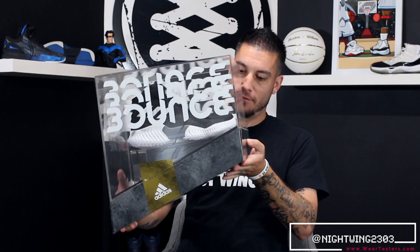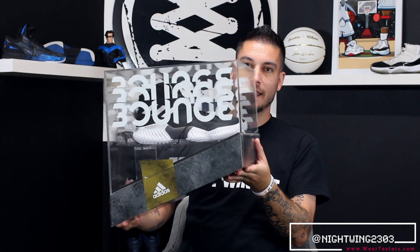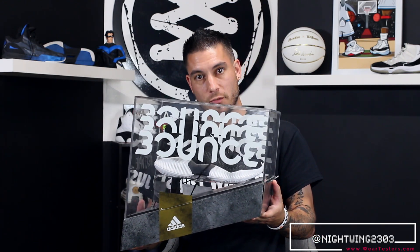What's good guys, this is Nightwing2303 from WearTesters.com, and today we've got a quick detailed look and review of this right here. This is from Adidas — big thank you to Adidas Hoops — and this is what they're calling the Adidas Pro Bounce.